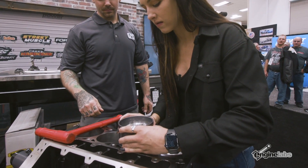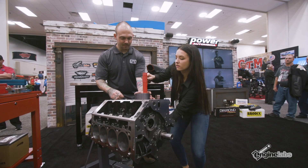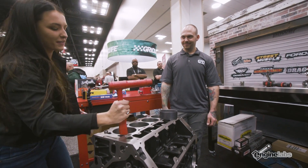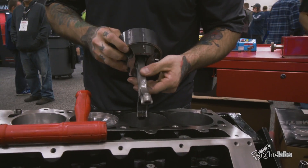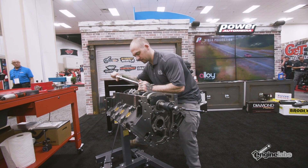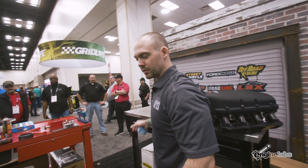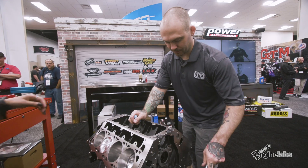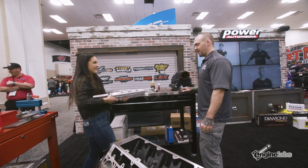I'll go ahead and pop this one in — somebody's going to judge my hammer holding but that's how I really do it. Vinny, I think I've done the bulk of this work — if you want to put the cap on, we'll let you wrap it up from here. Looks good, we're about zero deck. All pistons are in, good to go.